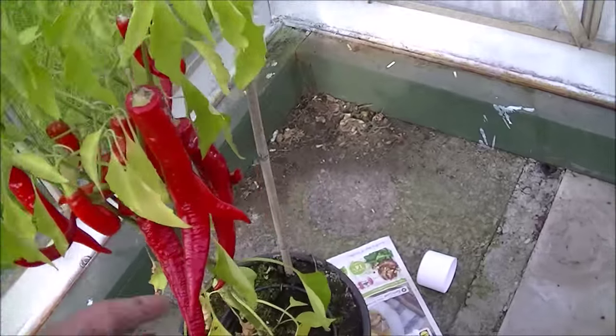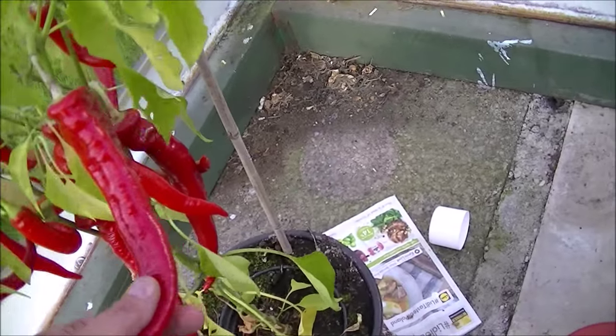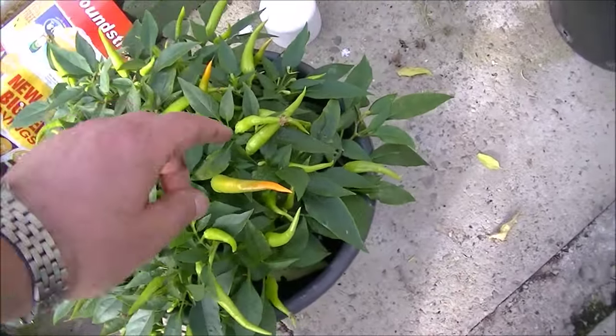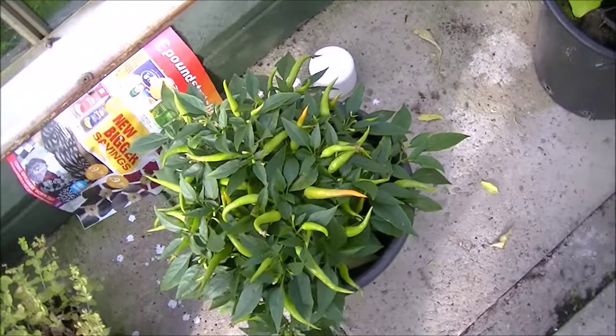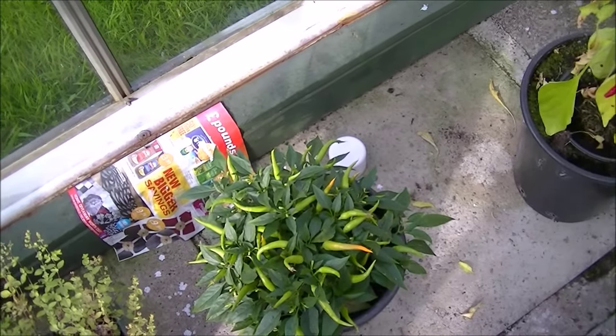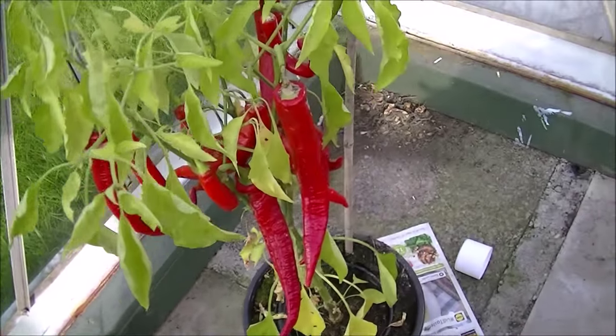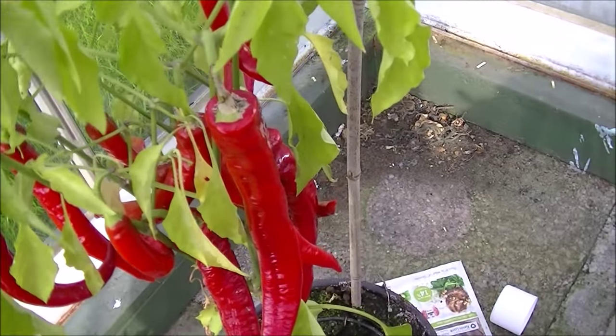Just got a few peppers left on here - Jimmy Nardello's, need picking now, and another one. They're supposed to be sweet peppers, but we'll see. Anyway, we'll scoot off down the allotment and we're going to weigh the marrows.